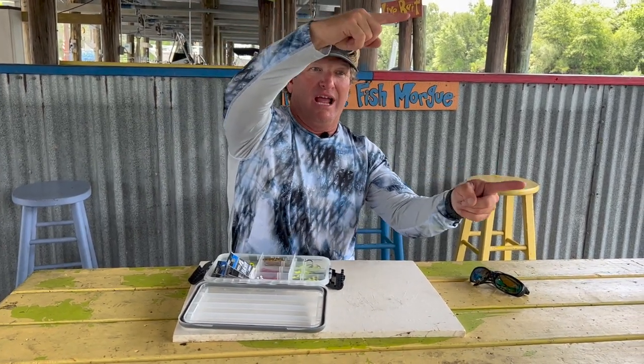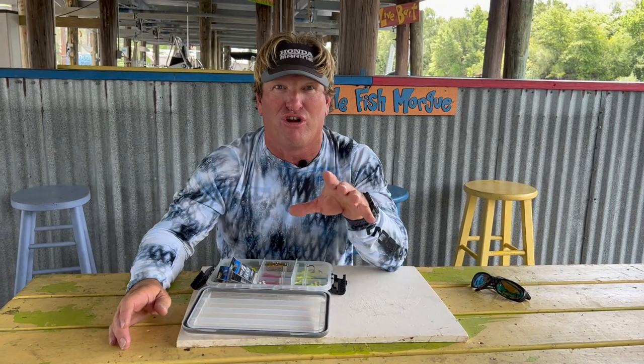Cody also asked about double rigs — what size should he use? I only use two different jig head setups when fishing double rigs. I use either two quarter ounce jig heads separated out for a double rig, or I'll put a three-eighths ounce at the back and a quarter in the front. That gives me a little more ability to cast further, and the three-eighths ounce gets down a little bit deeper than a quarter, and they run more in line when I'm in heavier current.